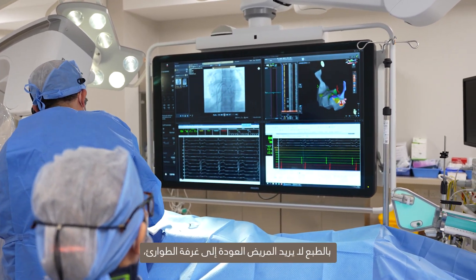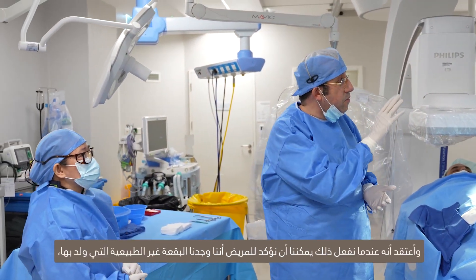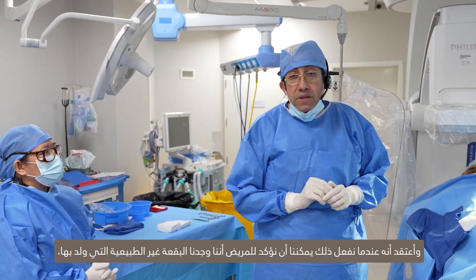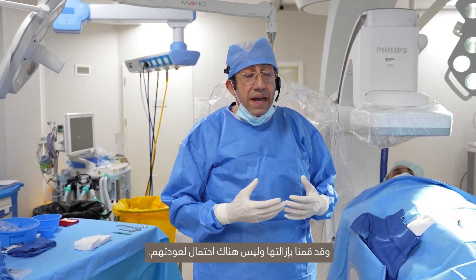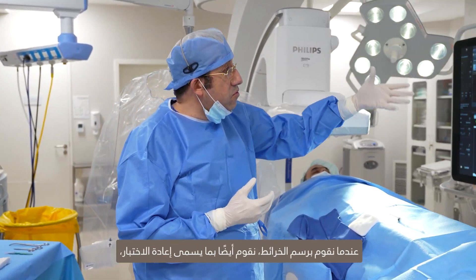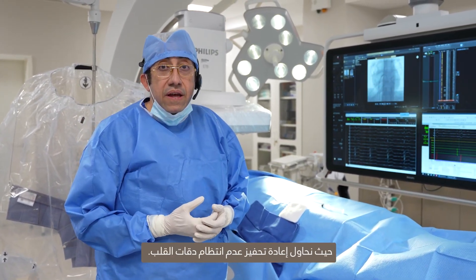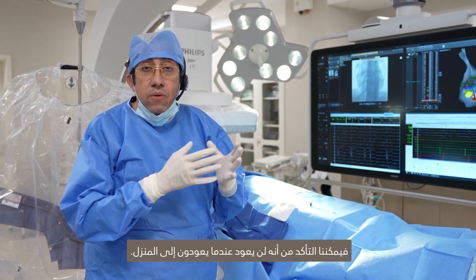The patient does not want to have to come back to the emergency room, they don't want to take medication for the rest of their life. When we do the procedure, we can assure the patient that we have found the abnormal spot they are born with, we have eliminated it, and there is no likelihood of them coming back. At the end of the procedure, we also do what's called retesting — we try to re-stimulate the tachycardia. And if it's gone, we can be assured it's not going to come back when they go home.